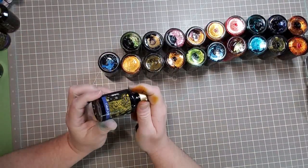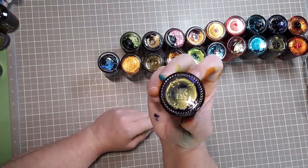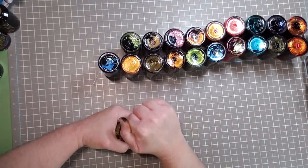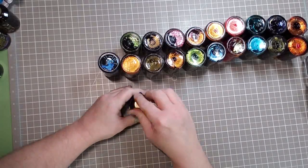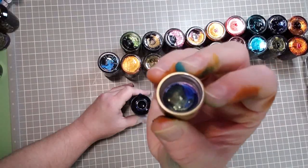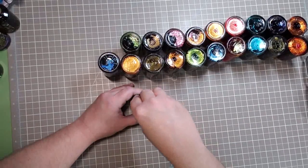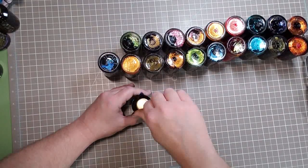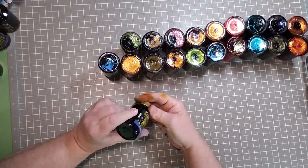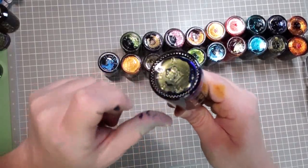Next on the list is Cobalt Jazz. I would not have guessed that from seeing the bottom of it. This has a definitive green undertone to this blue — nice, that's going to be a really fun one. See that — the blue on the outskirts and the green there.